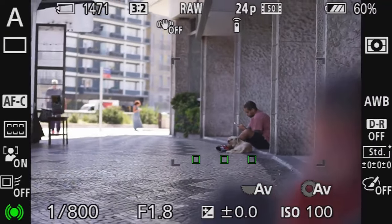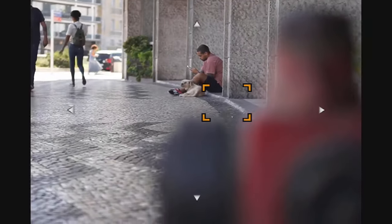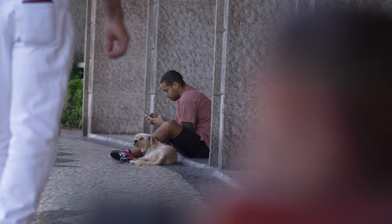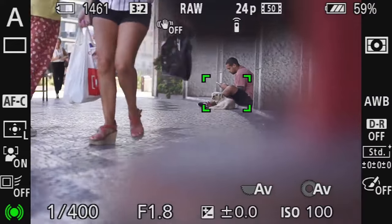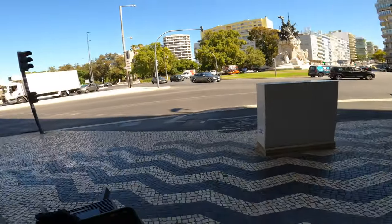F1.8. I'm going to change the focus area to flexible spot because I really want specifically him to be in focus, so I can put the fire hydrant right in front. There's a guy walking, maybe that will create a cool frame. Perhaps. Maybe it will be a nice photo — who knows?